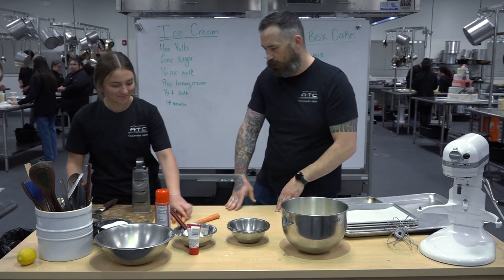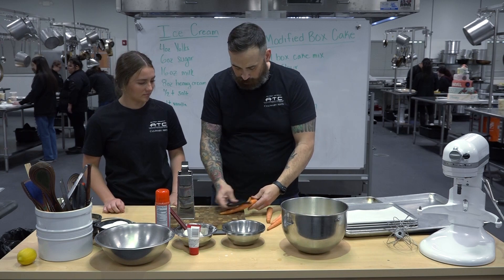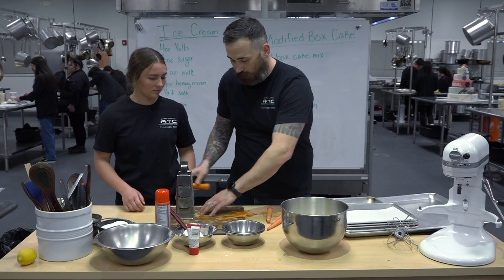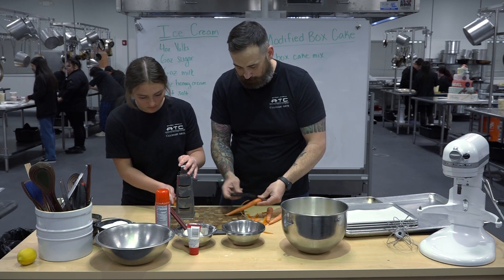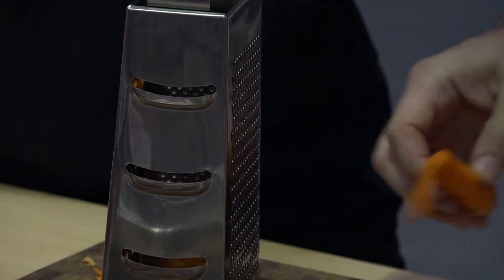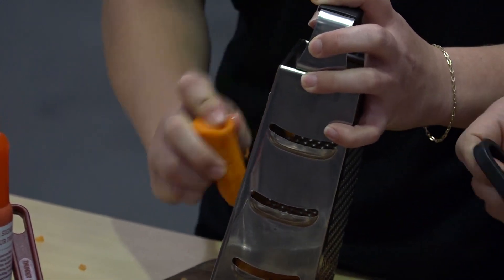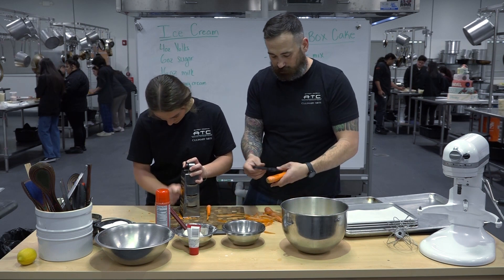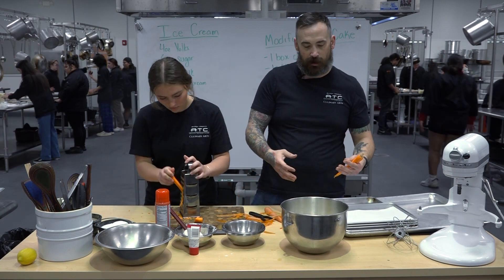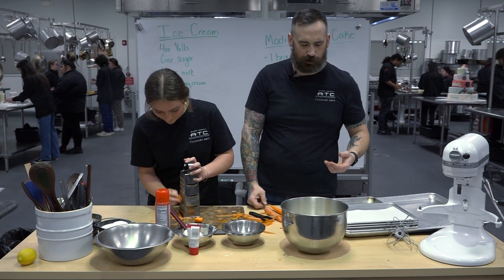I'll peel the carrots and then Lily can shred them. We've got about four carrots — the other aspect of carrot cake is there are always nuts, usually walnuts, but we live in Texas and I love pecans, so we're going to make a pecan sauce to go with our ice cream sandwich. You can go at an angle like this and you'll get longer pieces. We're going to make a pecan cream sauce. This cake is super easy — it bakes at a very low temperature so the inside comes up to temperature and it doesn't sink. It's especially important when using a deeper cake pan, so we bake it around 300 degrees.